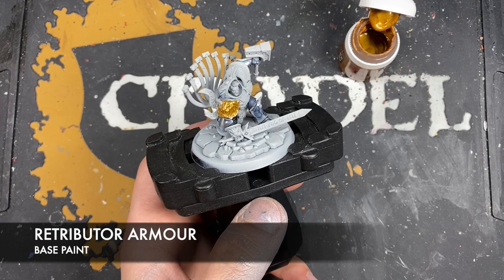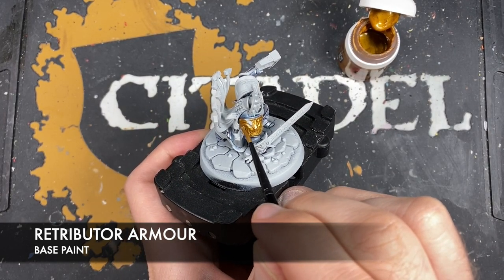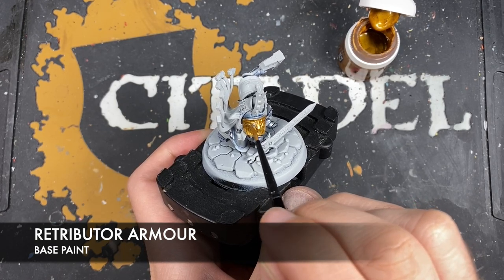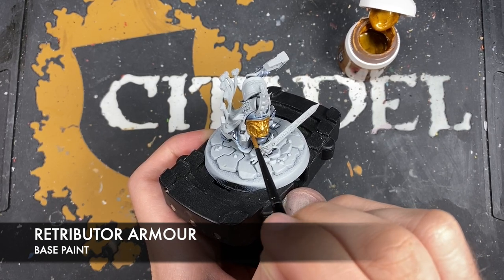You can use this Retributor Armour on the gold details on his weapons now if you want to, but you don't have to because I'm going to do it later. The gold is the same recipe regardless of what detail you're painting.